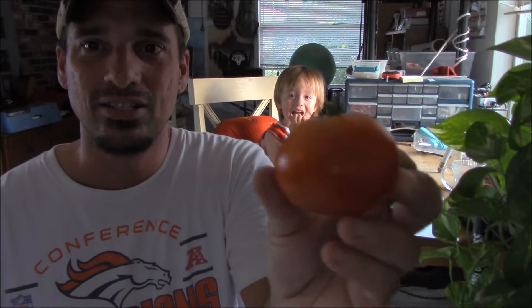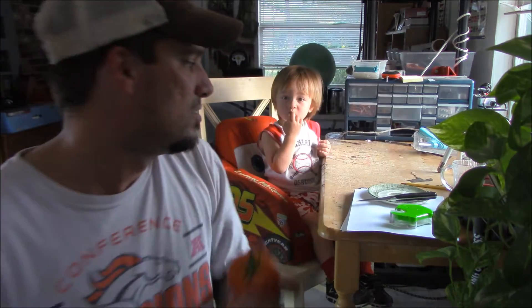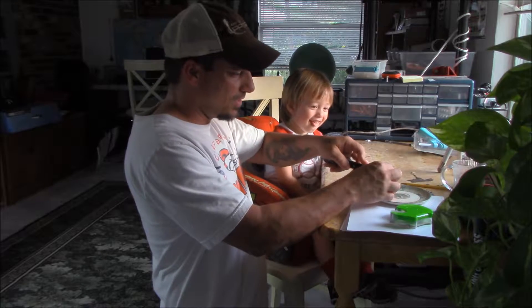Nice size. Supposed to be like a small, hearty tomato. So let's cut into it and see what it looks like on the inside.